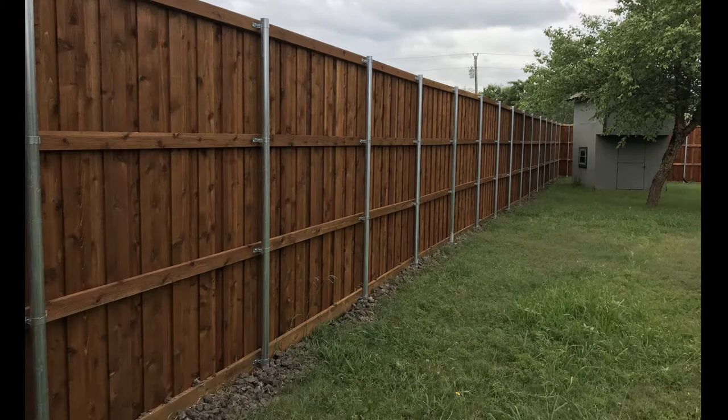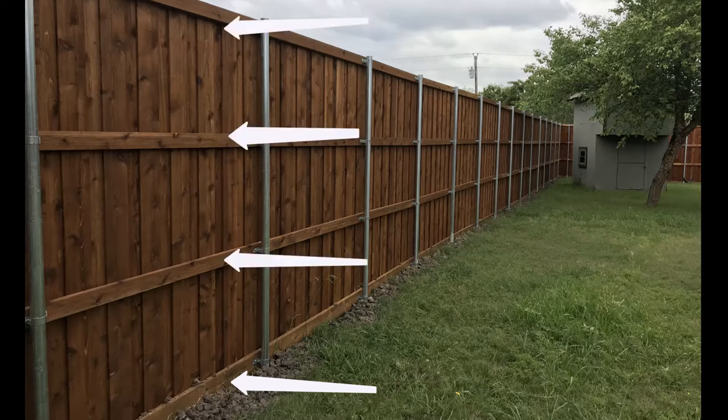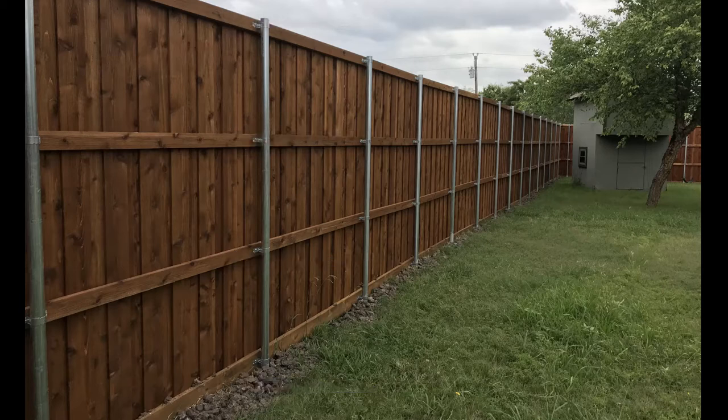Eight-foot-tall board-on-board fences are a special kind of construction project. They're heavy, they catch a lot of wind. You'll notice this has our kickboard on the bottom, a two-by-six retaining wall board, then three additional two-by-four rough-hewn cedar nailers attached to those thick-walled posts. Those posts are approximately six foot apart, and they are three foot in the ground with a big bag of maximizer concrete holding them in. They are not going anywhere.